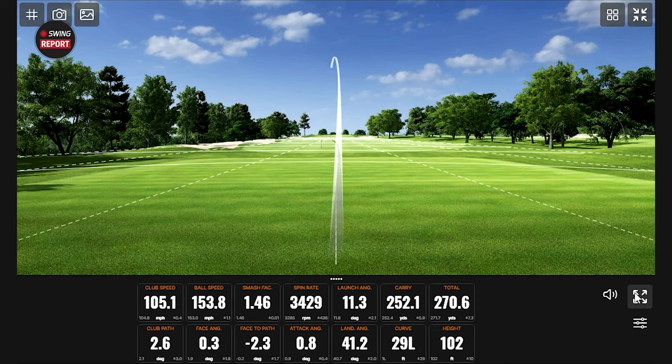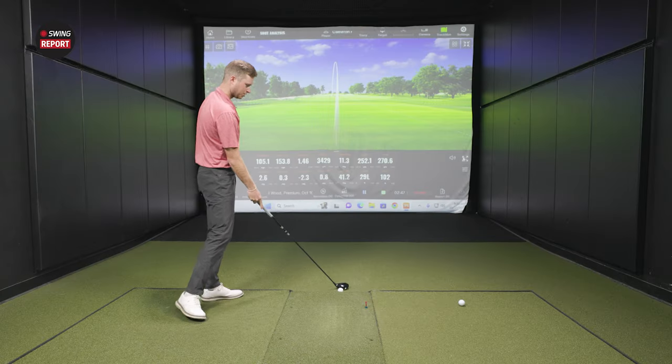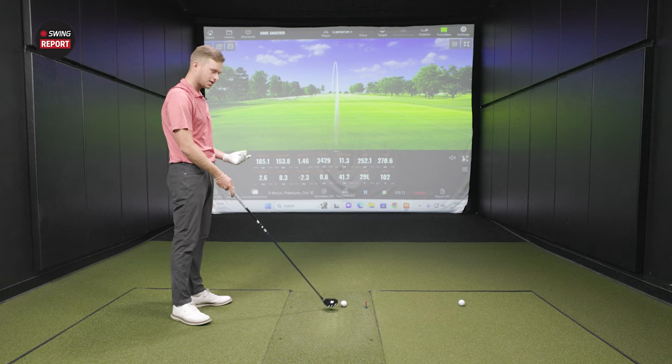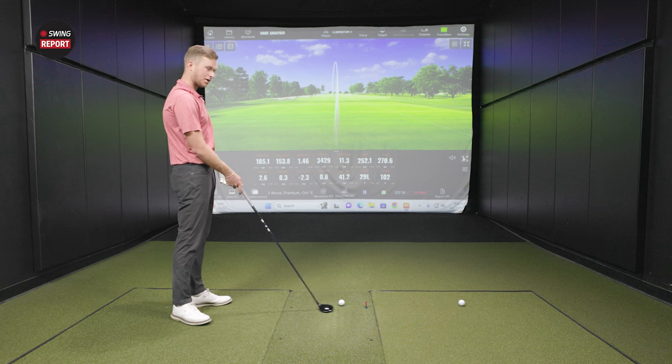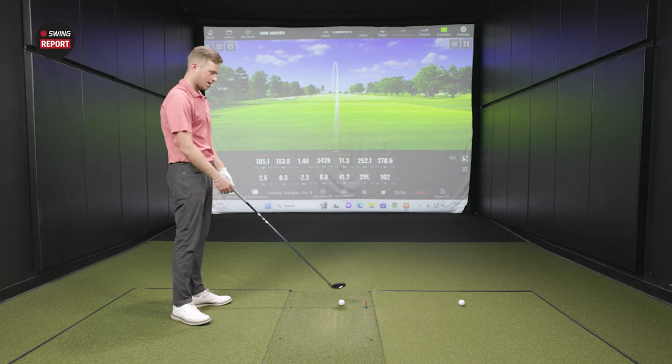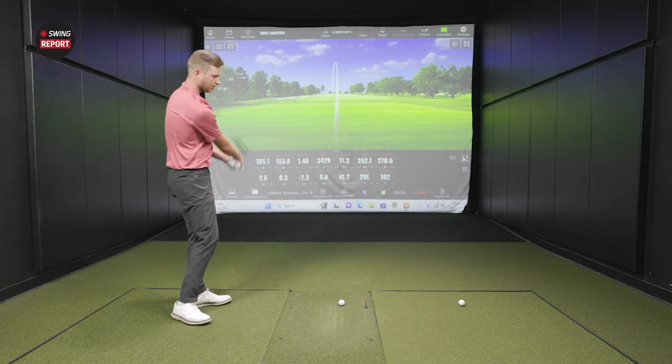Look at that — now back to the high draw. What do you play right now for a three wood? TSR3. So you're just like the driver — okay. Would you recommend players go with driver and fairway wood the same models if they have that opportunity? Personally, I've always done it because I like the look of the driver and the fairway being the same — just makes me feel a little more comfortable. But it's player dependent for sure. I know a lot of good players that play a different manufacturer for driver, fairway wood, and hybrid, and they're just fine. Me personally, I like to keep the woods the same.